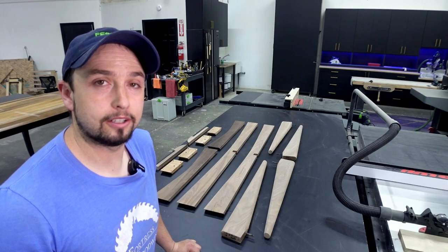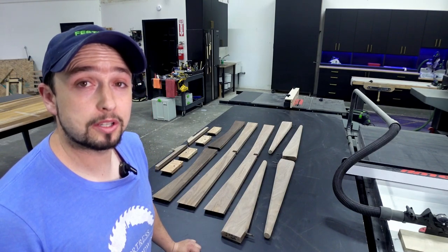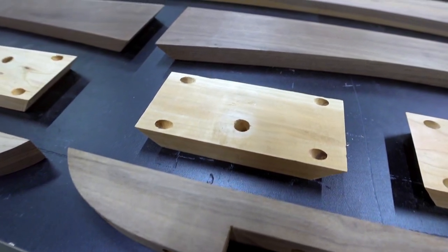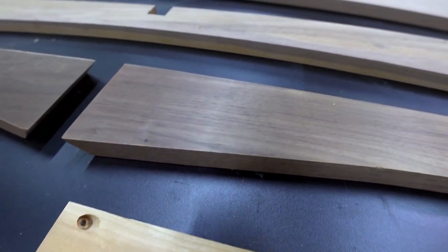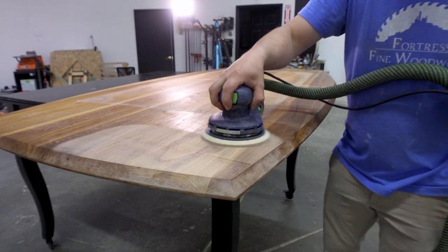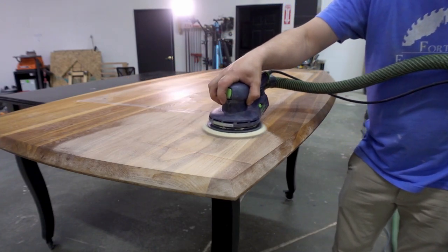This walnut is the most mismatched colors I've ever seen. It has warm tones, cool tones, lights, darks, and even some wood that doesn't look like walnut. The benefit of this is now I get to show you how to do a specialized process of color toning wood that only the best wood finishers know.